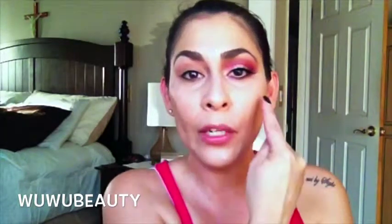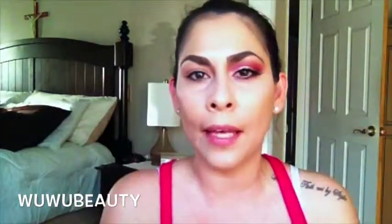Hey guys, so let's go ahead and get started. I'm going to show you guys how to recreate this eye look. As you guys can see, I already applied my foundation and my concealer and I already went ahead and set my foundation. I'm just trying to cut time because the whole foundation routine, eyebrows, concealer — it takes a long time, and I've done that on my other tutorials. So right now I'm just going to cut to the chase and get started with the eye.